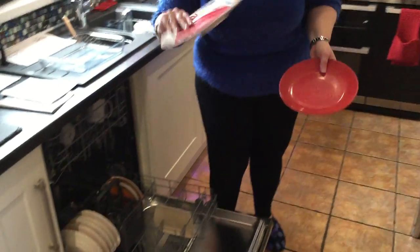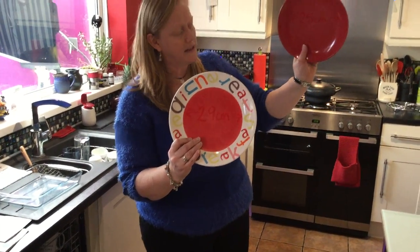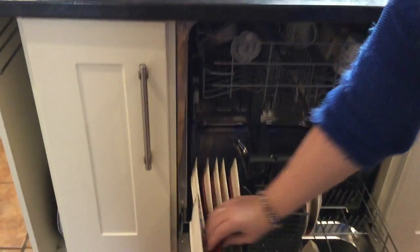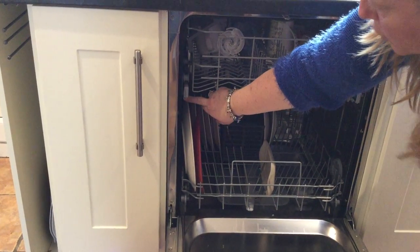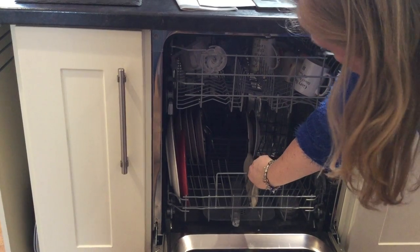I have two dinner plate sizes — a 29cm plate and a 25cm plate. In my last dishwasher we couldn't wash the 29cm plates because when you put them in they caught on the runner for the top tray, so it was very difficult to get them fitted in.